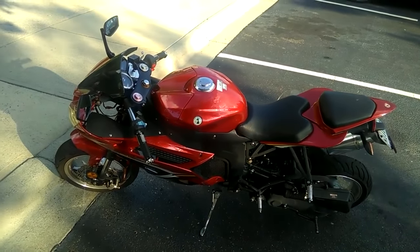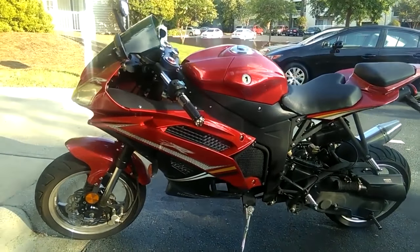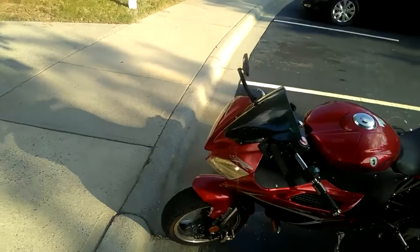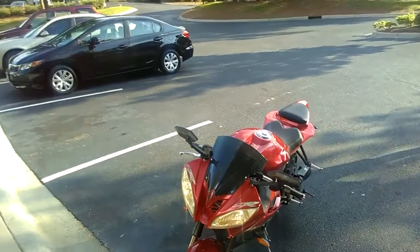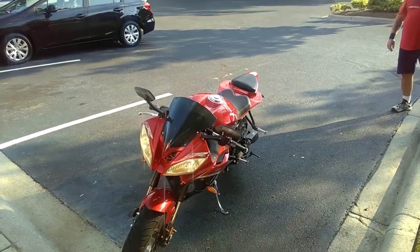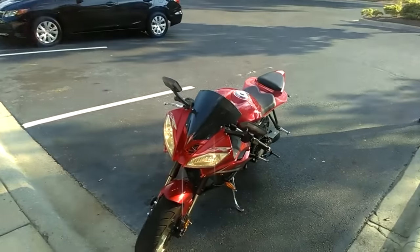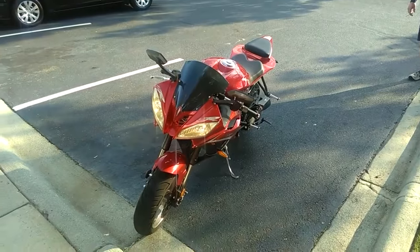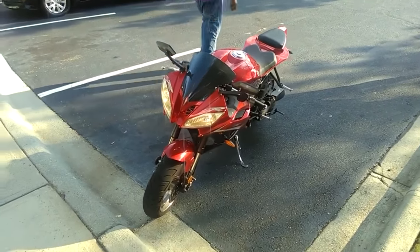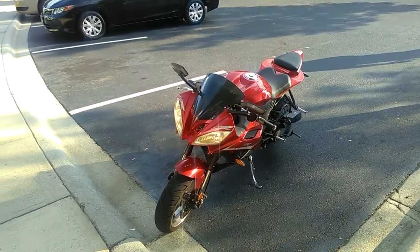I gotta ride it to know whether I should buy it or not. But it looks nice though. I'll test drive right now, see how it is — just test drive around the neighborhood first and then go out to the street. The gas tank lasts like a week or two, and we only fill it up with about two dollars of gas.